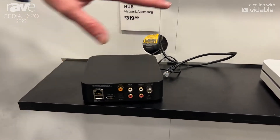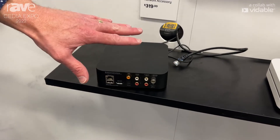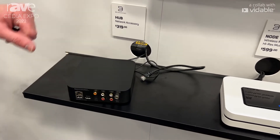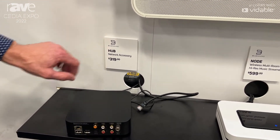The Bluesound Hub is for connecting your turntable, smart TV, and CD player, incorporating them into the Bluesound system as a global input. All your other Bluesound products can see the Hub's inputs — they just show up in the app.